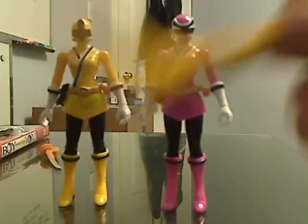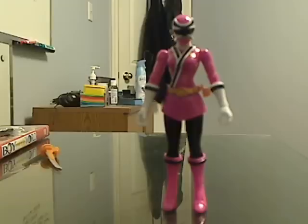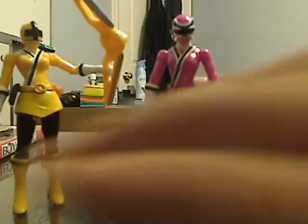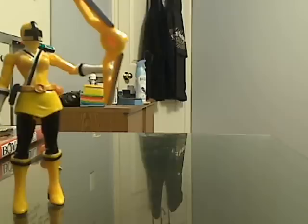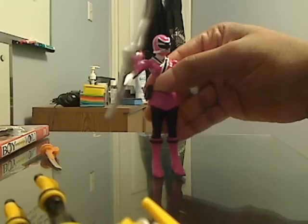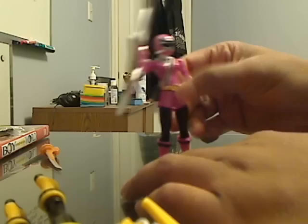Let me show you them holding it. Yellow is holding her super weapon. The weapon has a bit of weight so you kind of have to play around with the figure — it's a bit finicky. And here's Pink holding her weapon. I never actually put these weapons on them before except for these reviews, because since they didn't appear on the TV show, I didn't care to really display them.